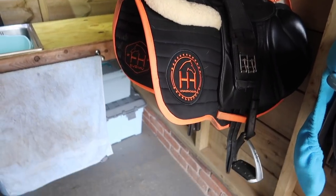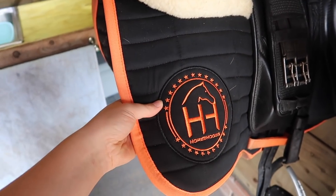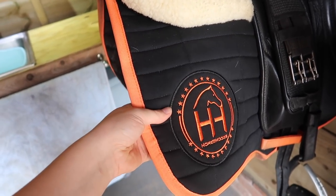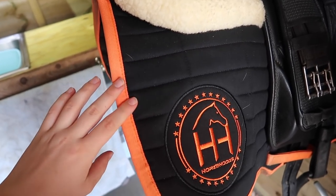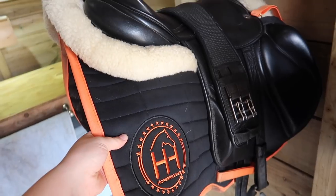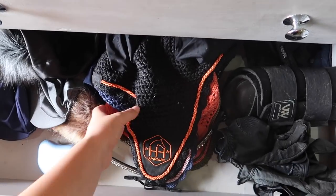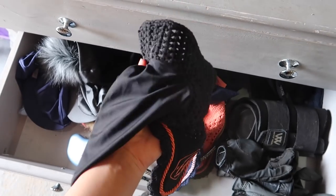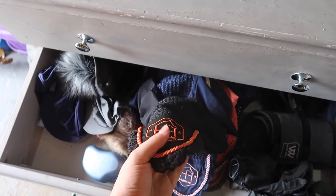I'm just getting Casper's saddle all ready for our ride. I'm gonna be using his jump saddle today and I've also got his new horse hood saddle pad on, which was kindly gifted to us. I love the orange on it — it's bright but not too bright. This matches really well with my high-vis, which is orange from the Brick Charity for our Hackathon, as we're also tracking our miles for our 100 miles for Brick. From in here I need to grab his little matching ear bonnet.